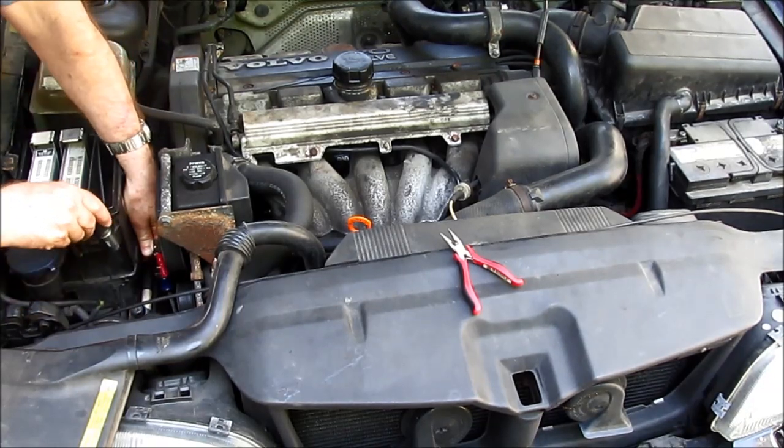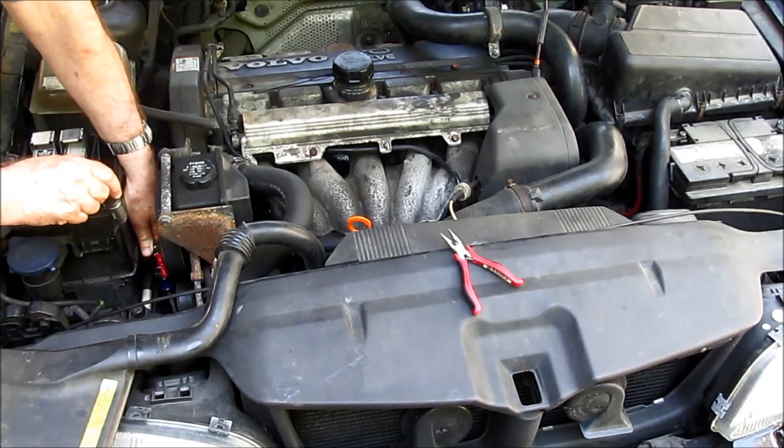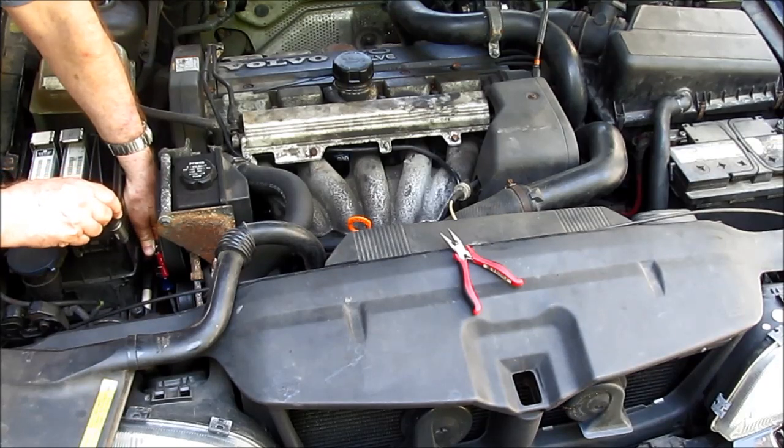Today my dad and I are trying to fix the air conditioning compressor on a Volvo V70 1998 model. What happens with these Volvo compressors, and probably other car compressors as well, is that they have an electromagnetic clutch that switches the compressor into and out of the belt system as needed to maintain the right pressure.